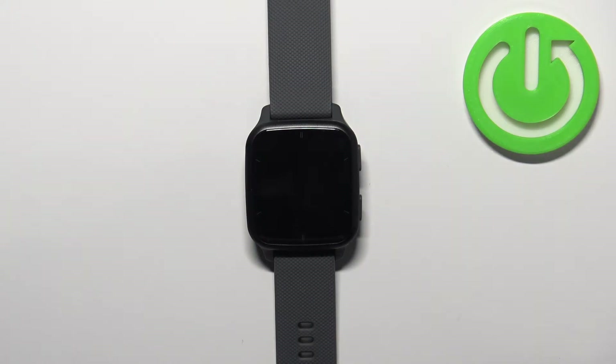Hello, in front of me I have Garmin Venue SQ2 and I'm going to show you how to change the language on this watch.